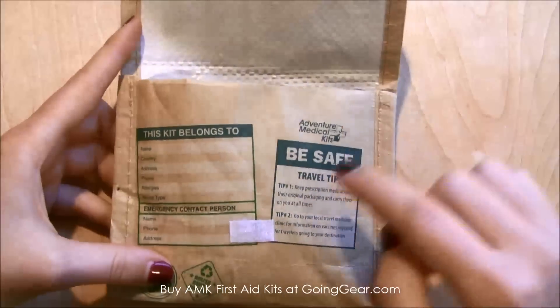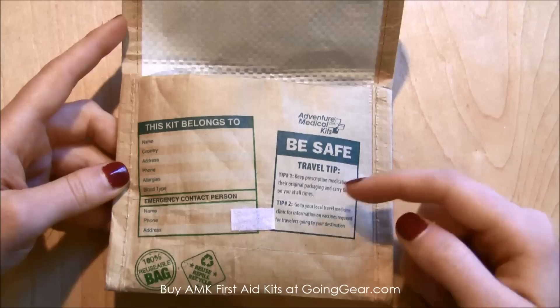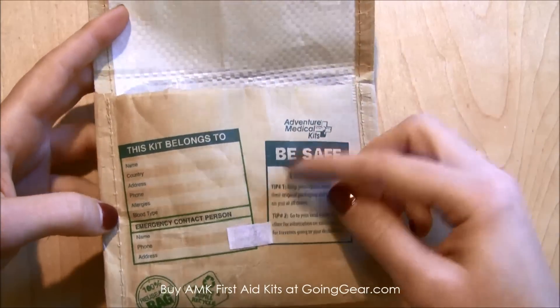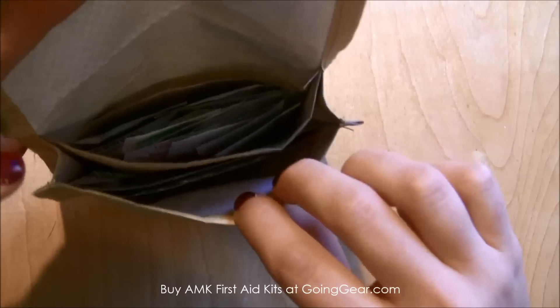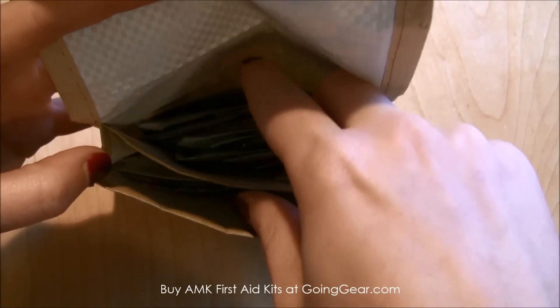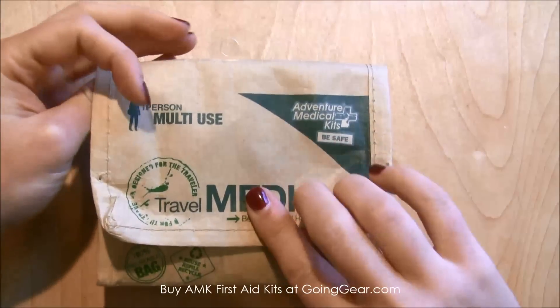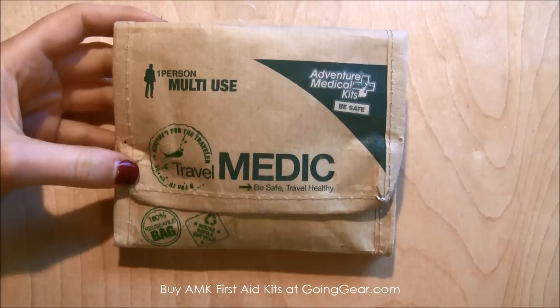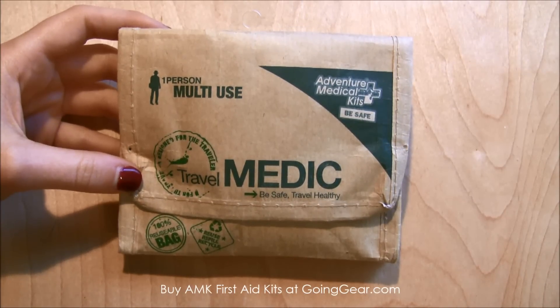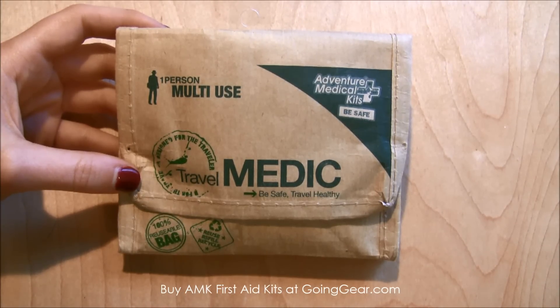It has a little basic velcro strip and a spot where you can fill in your information so it's clearly yours. Inside there are two little pouches that hold all of the contents mentioned. Overall, this is a great one-person medical kit for travelers — I definitely keep one with me all the time. You can find this and other great AMK products at goinggear.com.